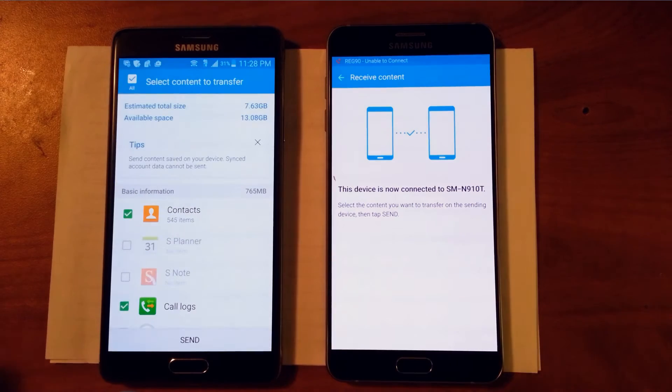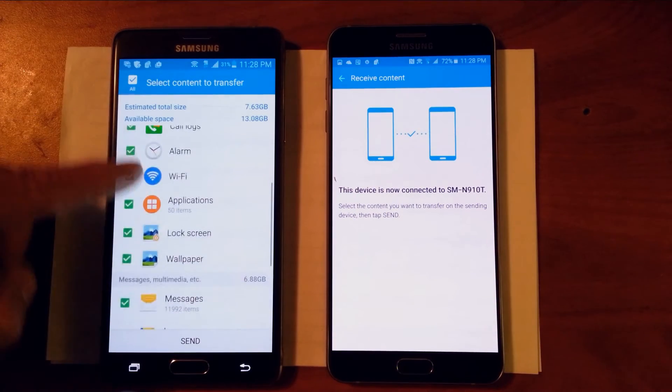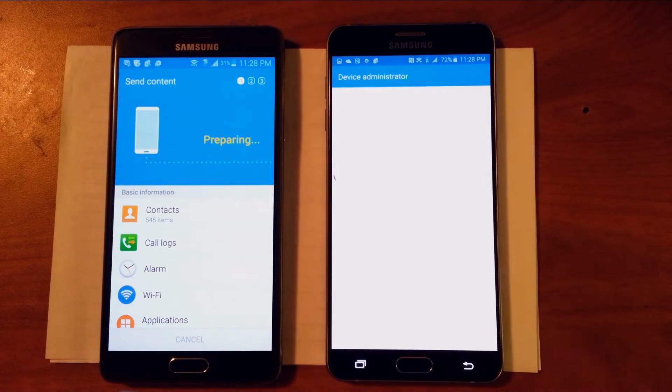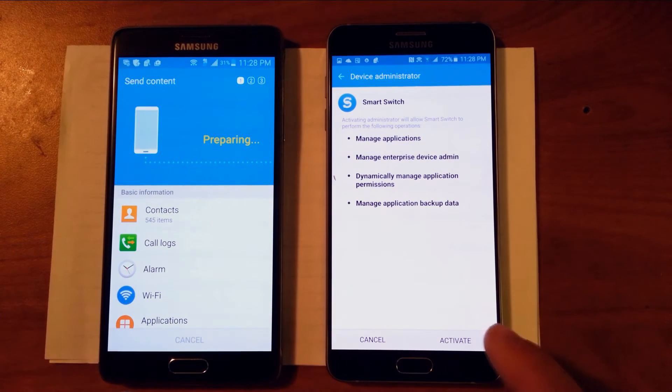All you have to do is select what you need, or select them all. I selected them all because it's a new phone. Then click Send and Receive on the Note 5 so the transfer can begin, and then activate.